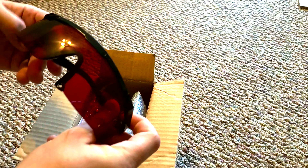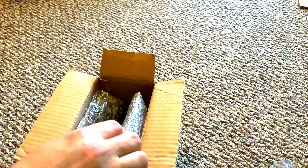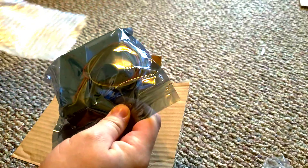Trust me, you're going to want to wear these things. There's a little button on the controller — I pressed it when I was trying to wire it up and that thing is bright, it's no joke. Make sure you wear your PPE.